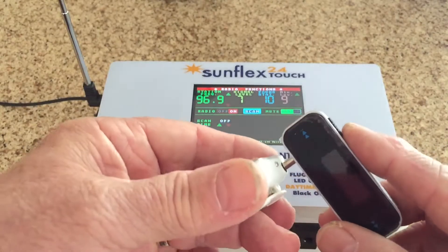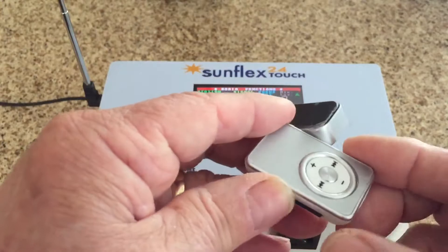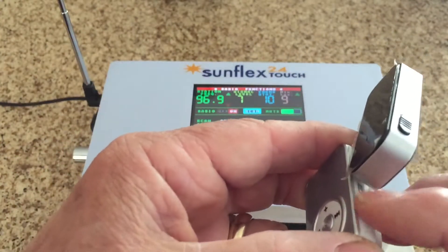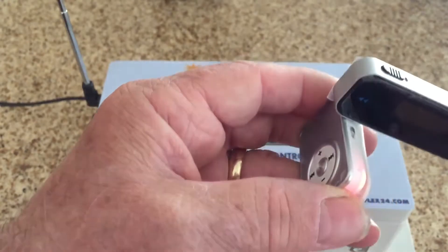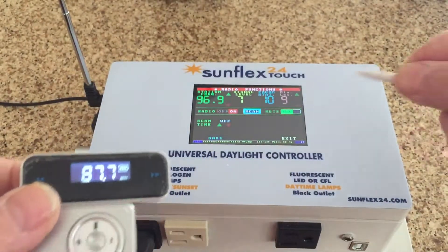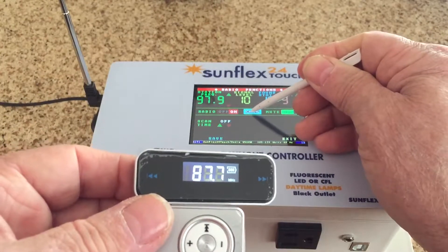We're going to plug it in and turn this on. The radio is on, it's turned to 97.7, and now we're going to search for 97.7.